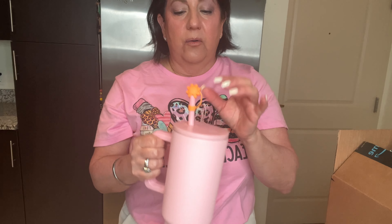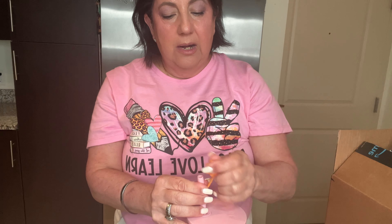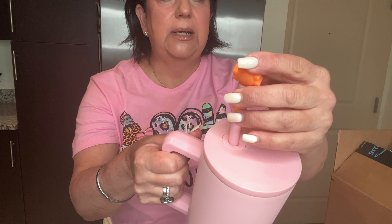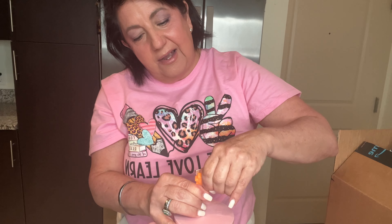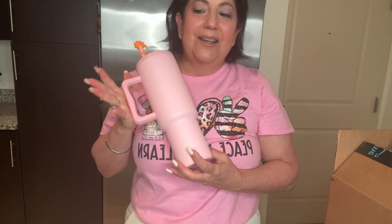This doesn't leak at all and it comes with two straws. I bought the straw cover separately — I'll put the link in the description box so you can get your straw covers and no bugs will be going in there at all. So this is a great water jug and now I have my matching lunch box.